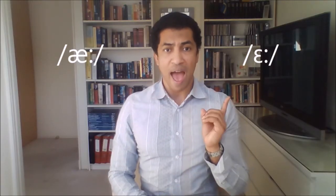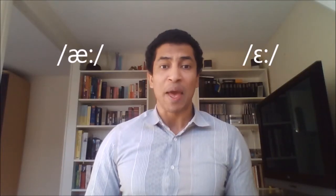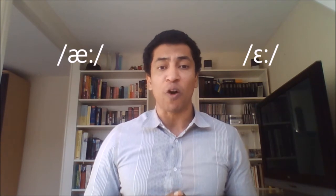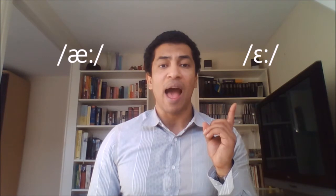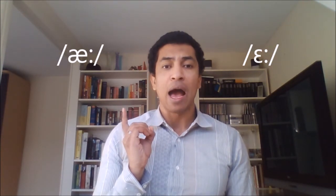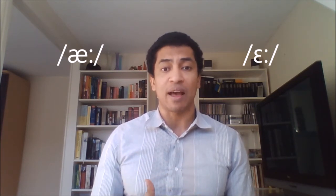Let's compare the AH sound and the æ sound, because they are similar but not the same. Both these sounds sound very similar, so what's the difference, really? Well, it's all a matter of how far you drop your jaw. When you say AH, you drop your jaw, but not that far. But when you say æ, you need to drop your jaw even further. That's the difference between these two sounds.